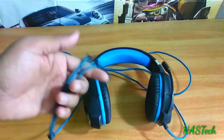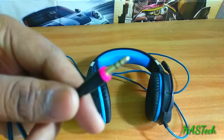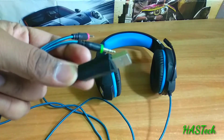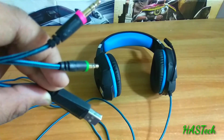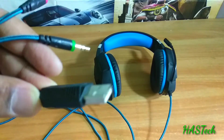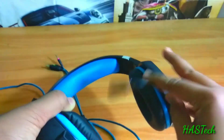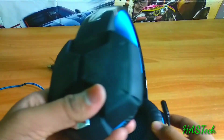It has three input connections: one is for the microphone — the pink one — while the green one is for the headphone, as well as a USB cable to support it with additional power for the RGB lighting. It also has a special feature of vibration, which is why the USB is useful.